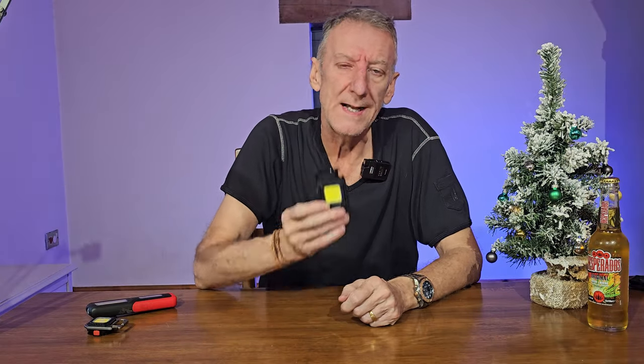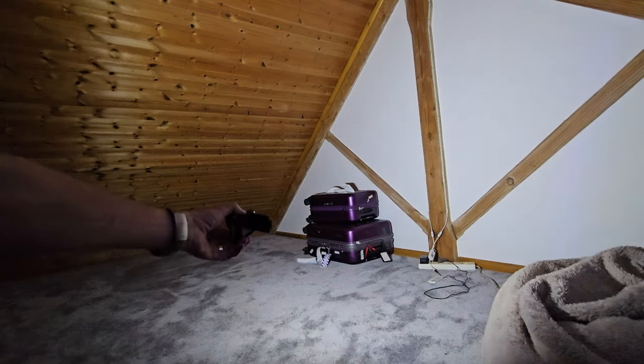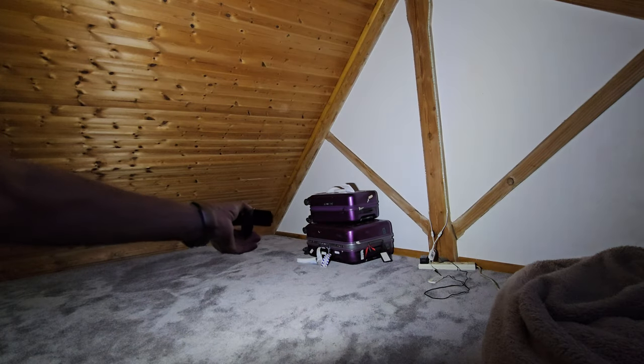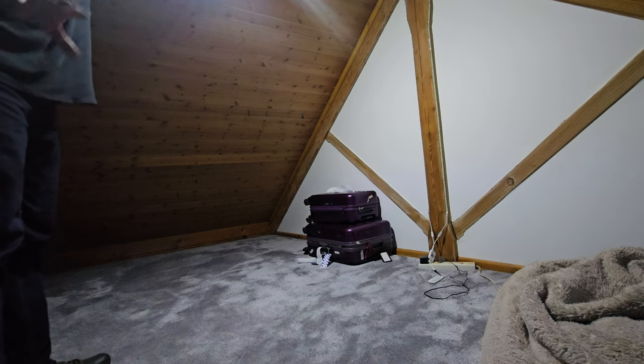Where these really come into their own is in a relatively confined space — not necessarily outside but in a room. It's dusk outside and there's a window, so the camera will probably adjust, but here's what it looks like: this is with one panel on, this is with the other panel on, and then both panels — just look at that spread. That is absolutely phenomenal. Imagine you're in a tent — I'll just hold it up like that — the whole space is illuminated.